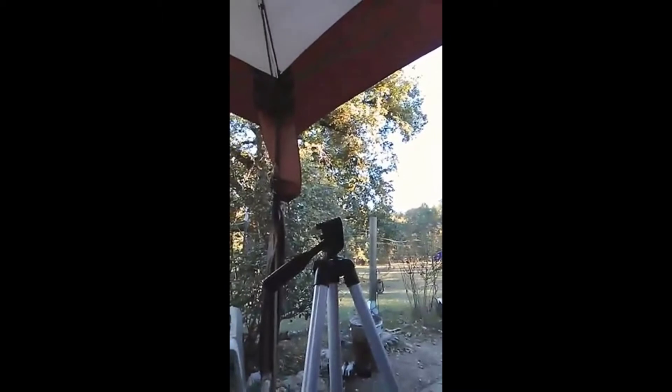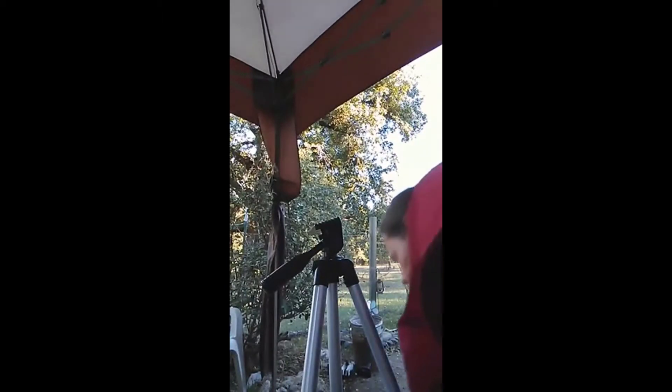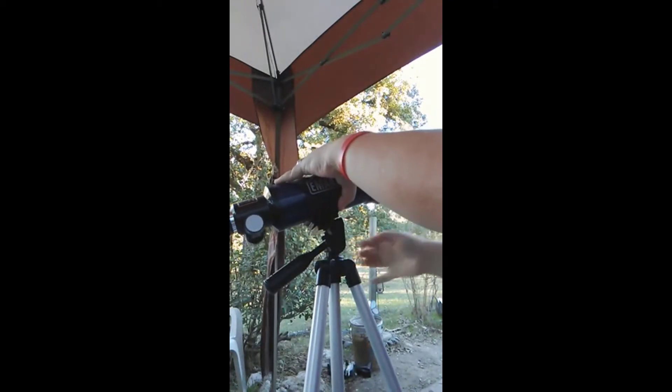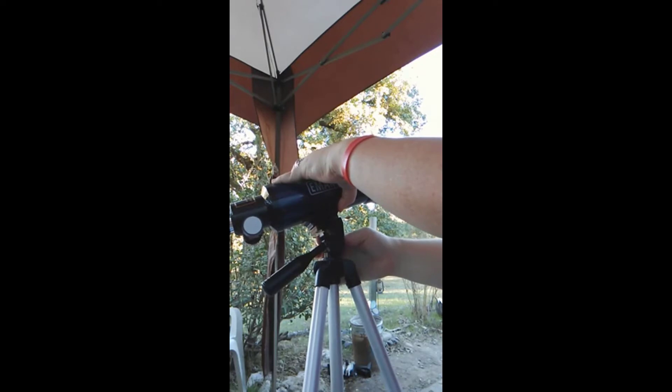We're gonna put this telescope together. It's all right here — there's a case for everything that it comes with. You got it all taken out and put it together.